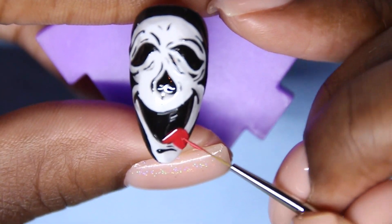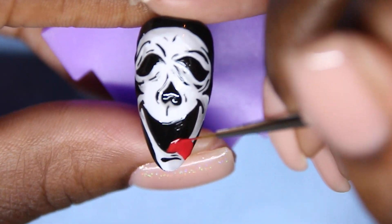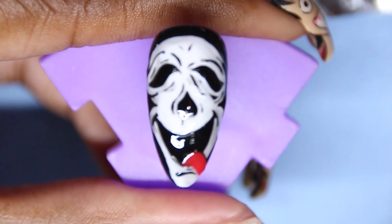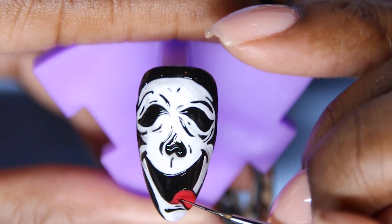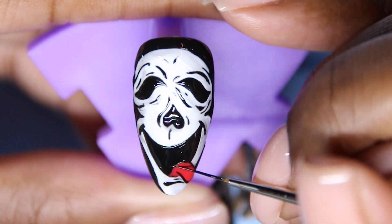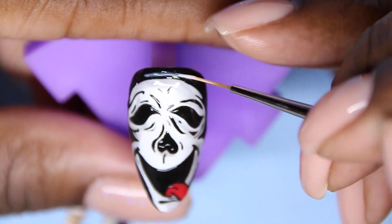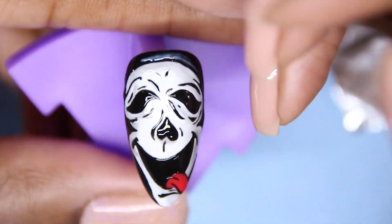I used to be terrified of these movies when I was younger, but now that I'm older they're not even scary. Mixing a little drop of white into some mixing gel, I'm going to shade the top of his hoodie. After that, I'm going to apply the Young Nails Finishing Gel — it's so awesome and shiny and thick. It's amazing.